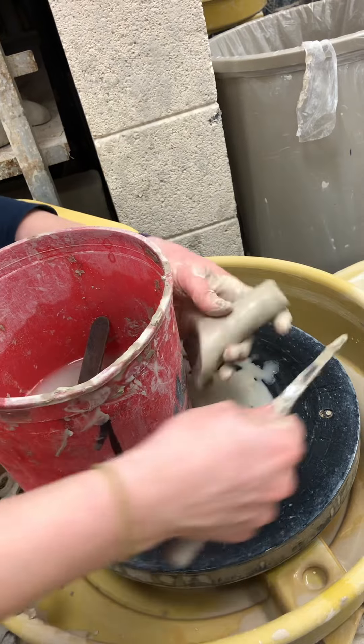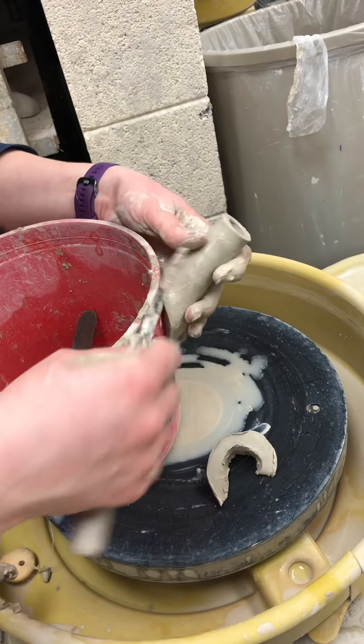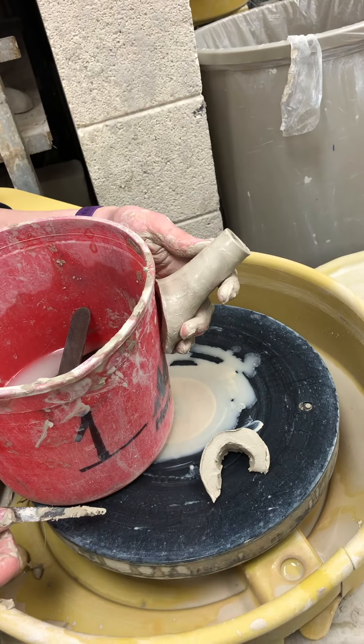Up here ideally you would want this part to match the top where your lid would sit, so you could use the whole container to hold the fluid. Does that make sense?